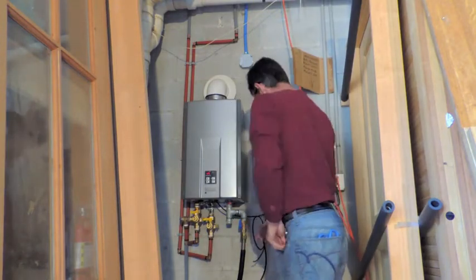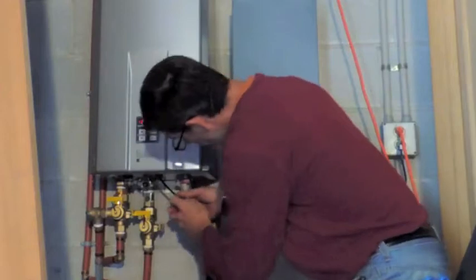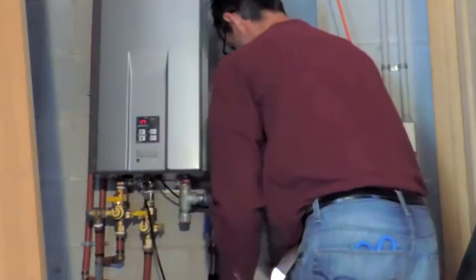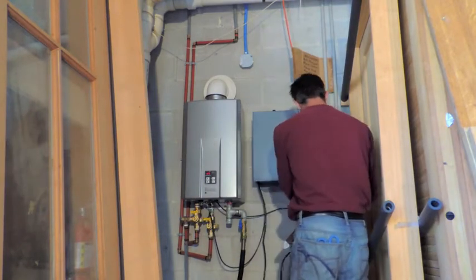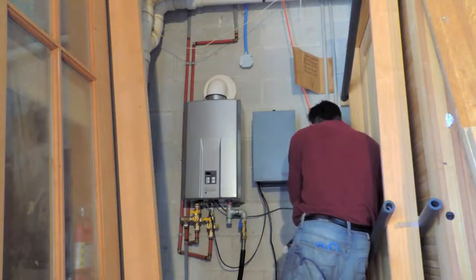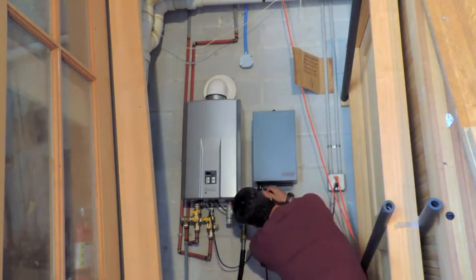Once that is hooked up, we're going to take the water line to the pressure switch in the box and connect it to an easy-fit that is already installed in the plumbing off the union on the cold water side. Then we'll plug in the power cord into the main power and the tankless will plug into our battery backup.